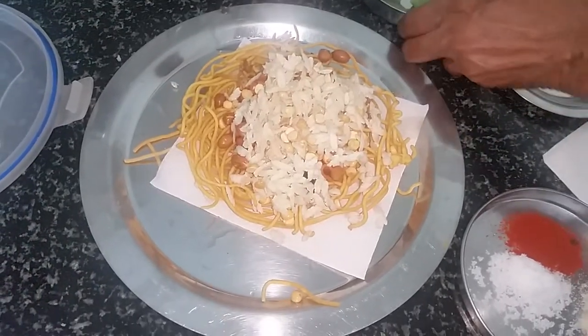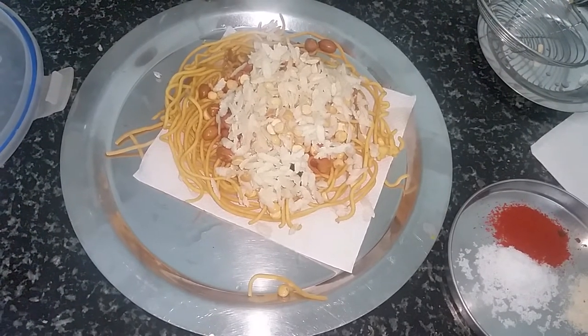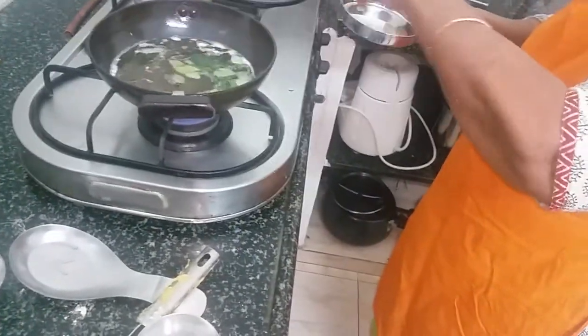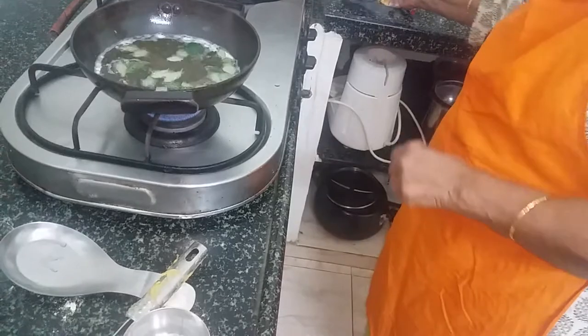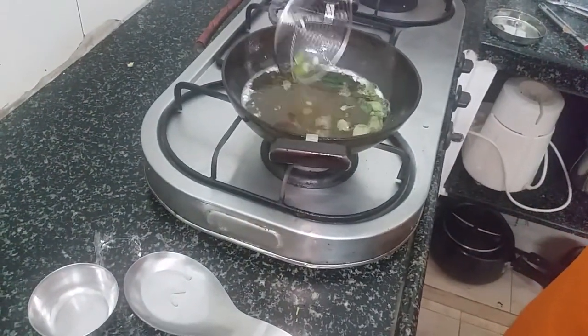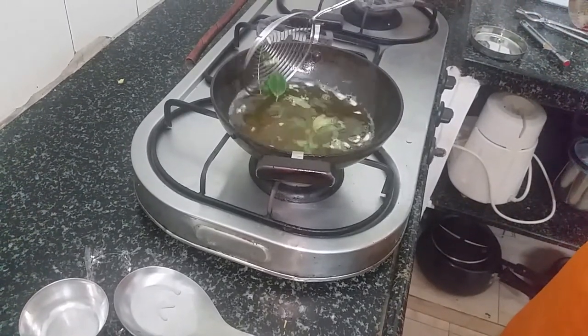Now when you add the curry leaves there is every chance that it will splutter, although I've dried them very well. So stay away from the oil and drop the curry leaves in very carefully. Let them fry well, otherwise the moisture in the leaves will dampen the omapuri mixture.